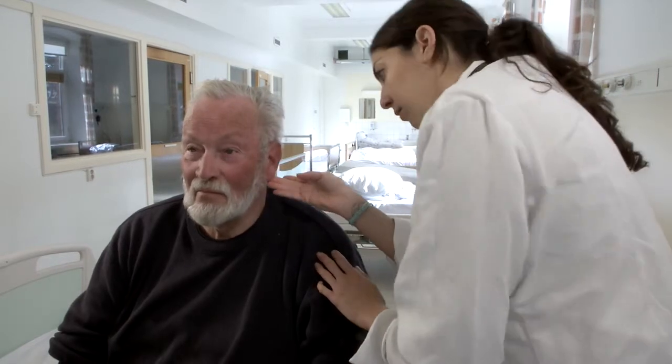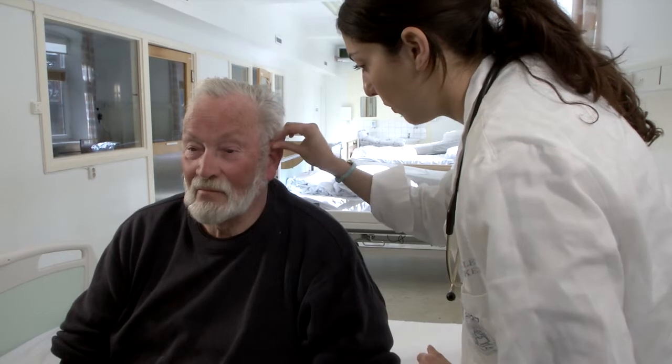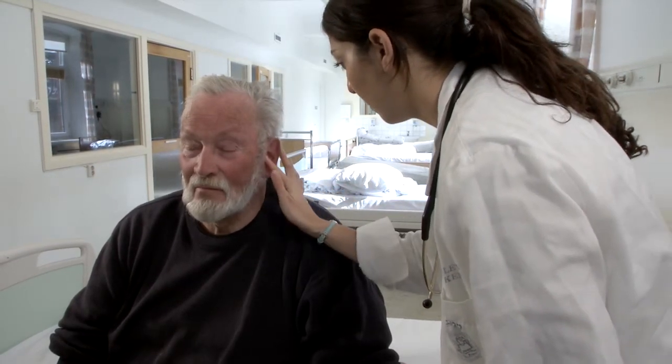Begin by inspecting the external ear. Give special attention to any lesions on the outer ear that may be suggestive of cancer. To palpate the ear, pull on the pinna and push on the tragus. Any pain with palpation may be indicative of infection.